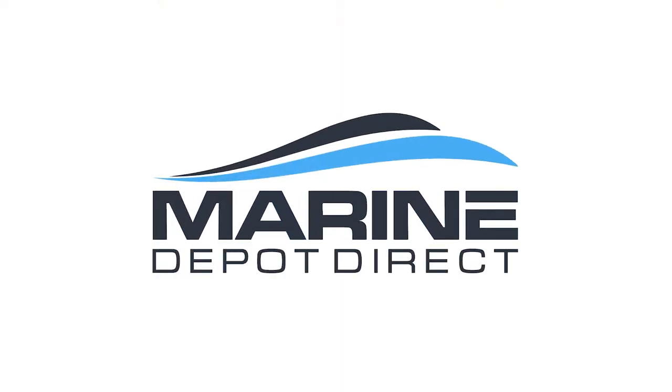How's it going? I'm Steve with Marine Depot Direct and today we're going to talk about the different grades of stainless steel. At Marine Depot Direct we offer two, technically three different grades of stainless steel: 304 and 316, and we'll get into that third one later. So let's start off with 304.